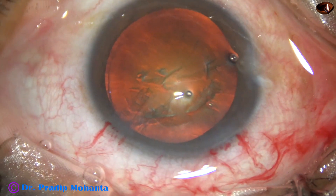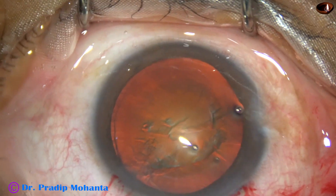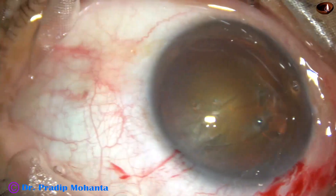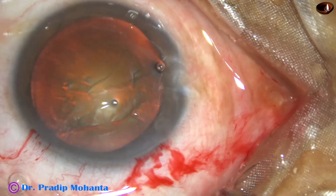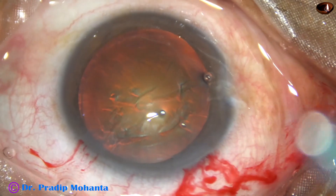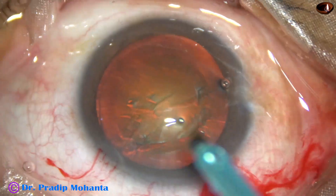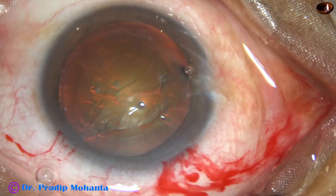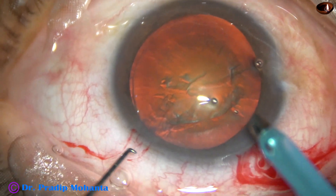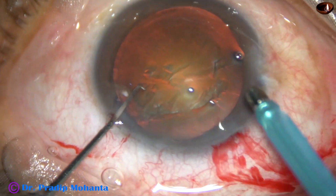Viscoelastic is again injected and the tip of the phaco handpiece is to be introduced. This is a totally unedited surgery. The machine being used is the Alcon Centurion. This is the EZ-tip. The tip goes beveled down.